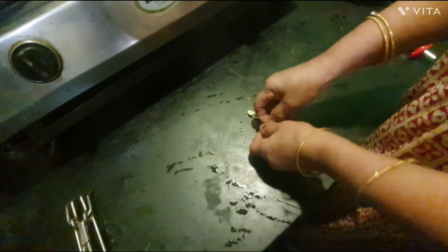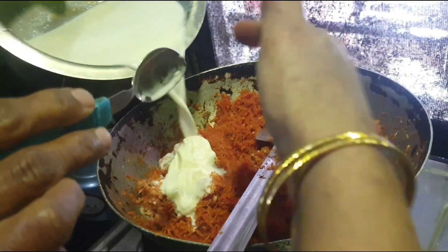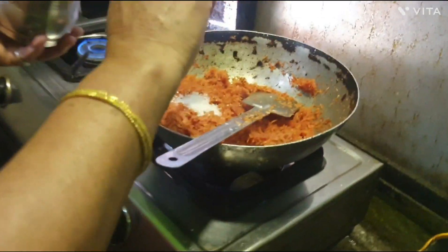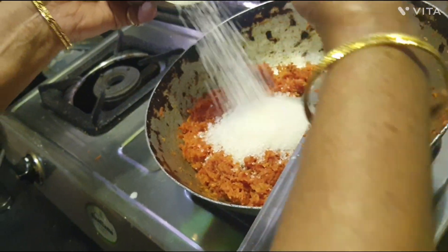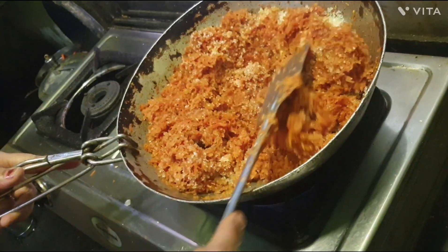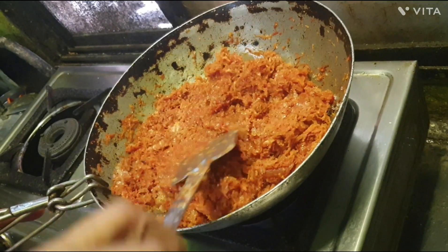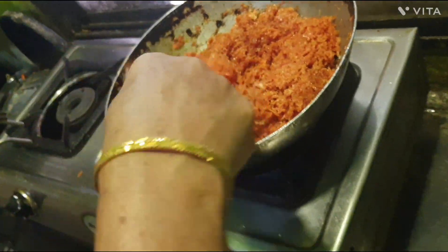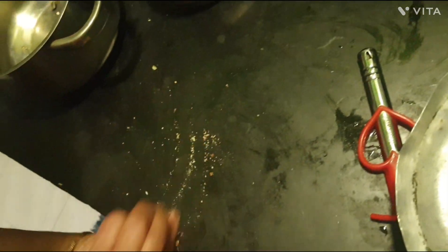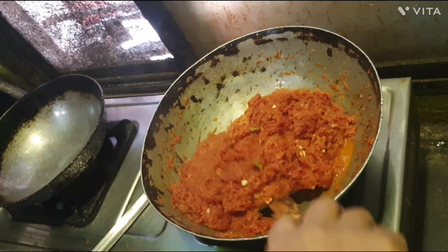I am going to take a little bit of the dough and I will show you how to do it.